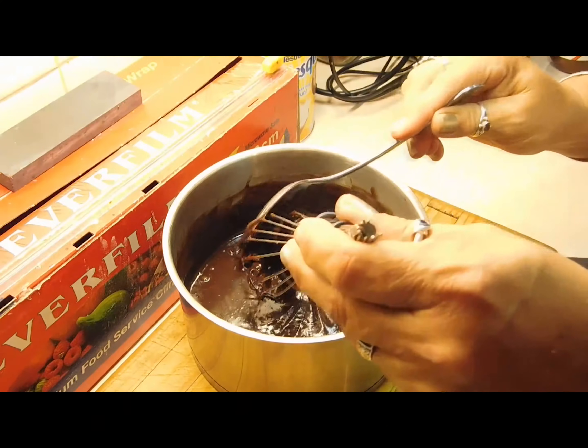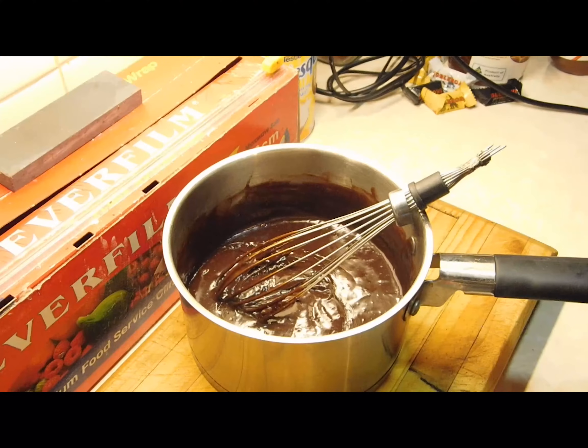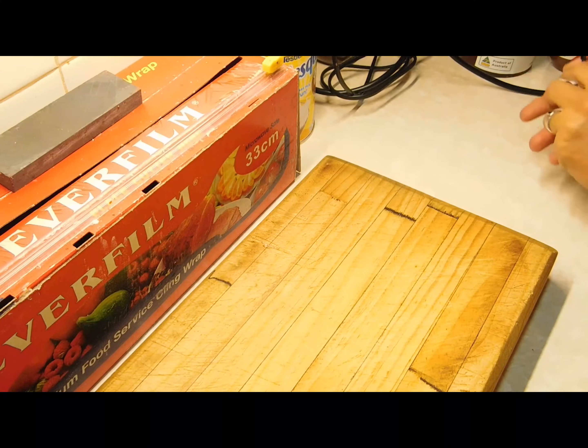Set that aside and give it a quick whisk once every five minutes or so to stop a thick skin forming on top. Now the next thing we want to do is get a garnish ready for on top of the custard.